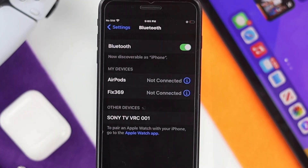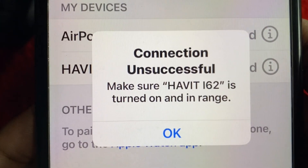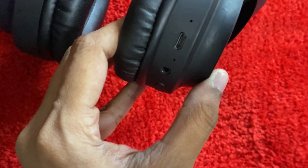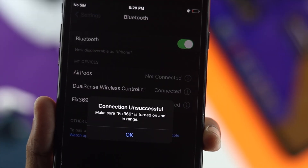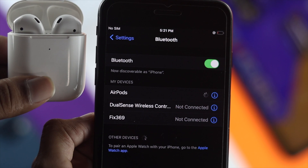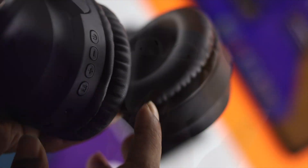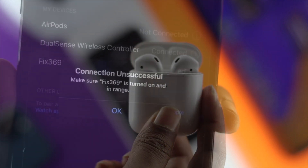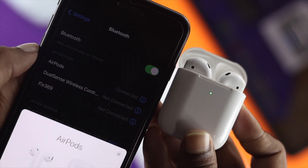How's it going everybody? Welcome back to the channel. In today's video we're going to show you how to solve the Bluetooth issues on our iPhone 7 or 7 Plus. As you can tell, through Bluetooth you're able to connect all of your wireless devices to your iPhone. But if your Bluetooth doesn't work properly, you will not be able to connect with any of these wireless devices. Therefore, in this video we're going to give you some quick steps to solve your problem.